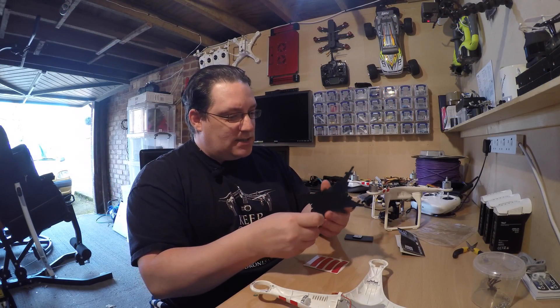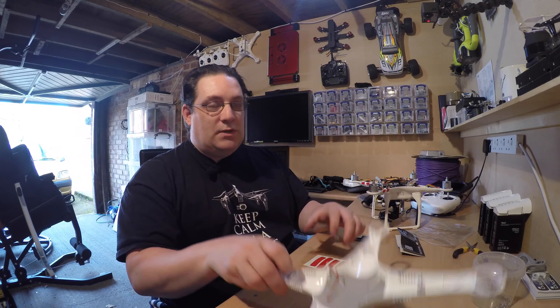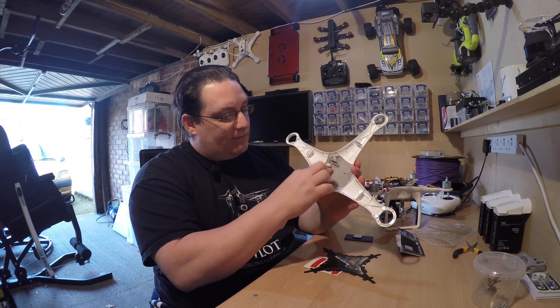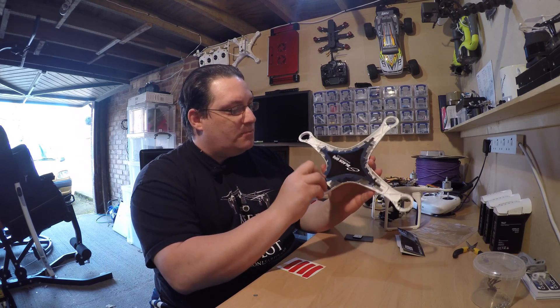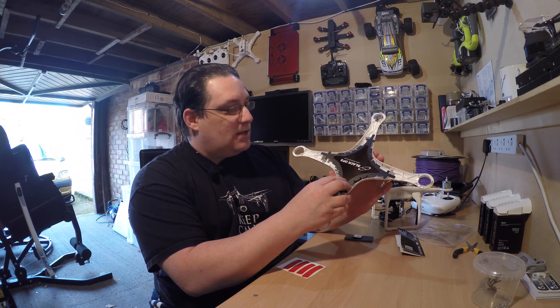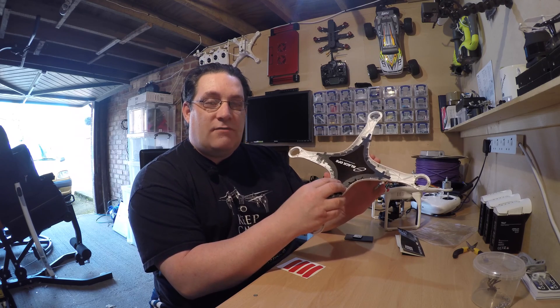So obviously it's a bit of plastic and there's some protection underneath. There's also a modification we need to do on this side — we need to move this so we can lay the cable underneath, which also improves GPS. Then hopefully with this on top, which fits quite nicely, it'll give it a lot more extra protection, improving the GPS on the Phantom 2 itself.